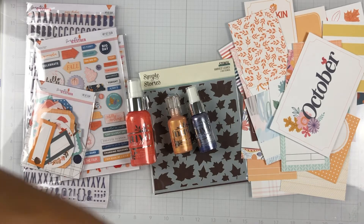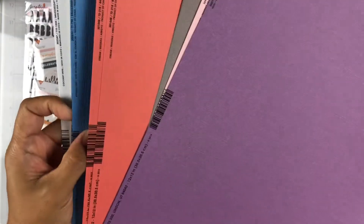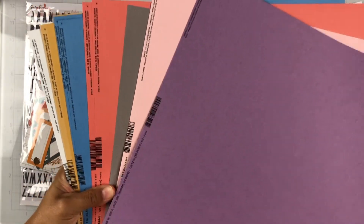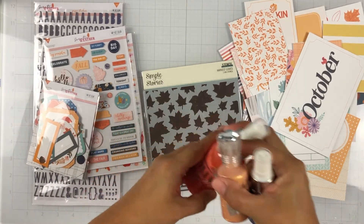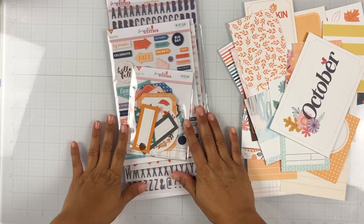Here is the cardstock kit. We get Heidi Swartz gray, one called Stream, a blue called Evening Surf, then Beeswax and Coconut Swirl. A lot of the colors match the kits. And that is it — I think I've shown everything! I'm super excited. This came while I was out of town so I'm a little late with my unboxing video, but I had to get on and show y'all before I did my first process video.